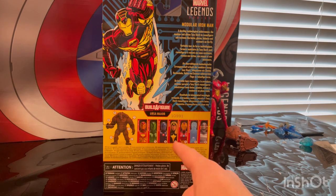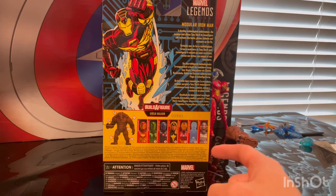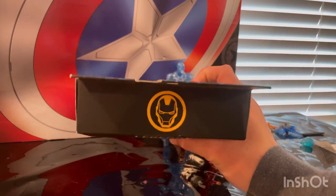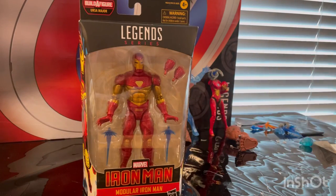The other figures in the wave include Stilt Suit Iron Man, Dark Star, Ironheart, Hologram Iron Man, and Ultron. Here's the other side with that same art, the top with the Iron Man logo, and the bottom with the DCPI. But besides that, let's crack it open.